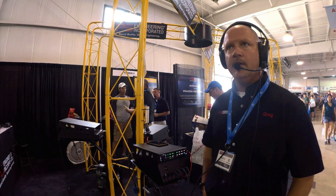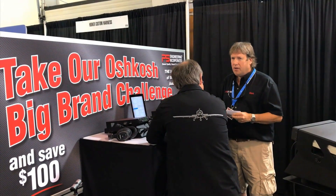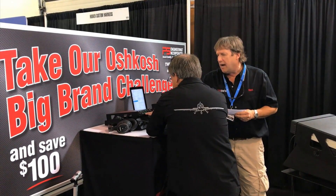The PM8000G is priced at $1,895. It comes with a three-year warranty and is 100% plug and play with the Garmin GMA340 audio panel. Visit PS Engineering in Hangar A next to Aircraft Spruce and take part in the Oshkosh Big Air Big Brand Challenge.